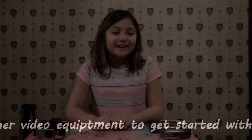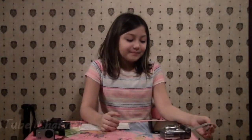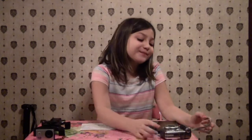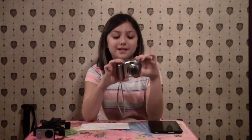Hi YouTube! My name is Aubrey and this is my first video. I'm going to be showing you my PowerShot A720.